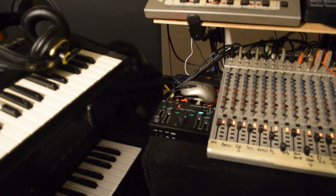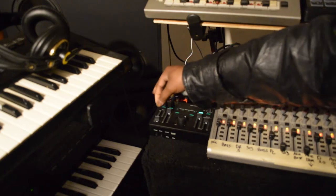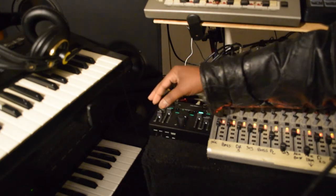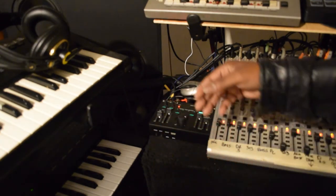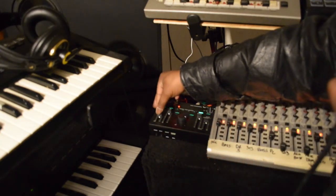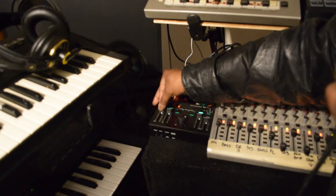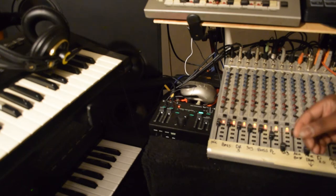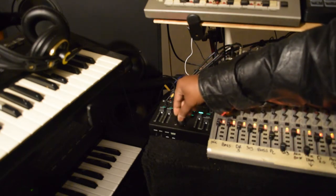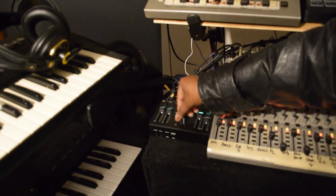I took the octave all the way down. You can bring the octave back on. Now this is in the middle, as you see. If I take it up a little bit higher, it produces this type of sound. That's where we're at right now.